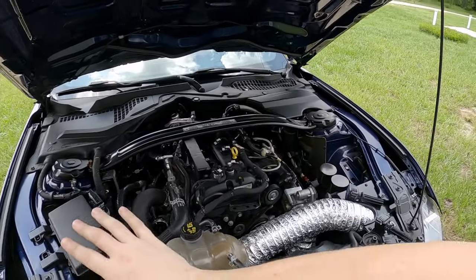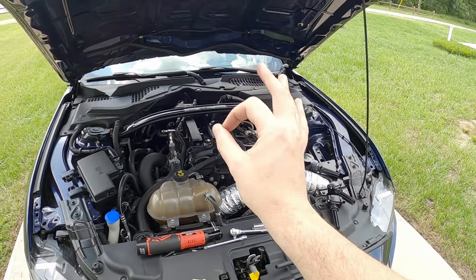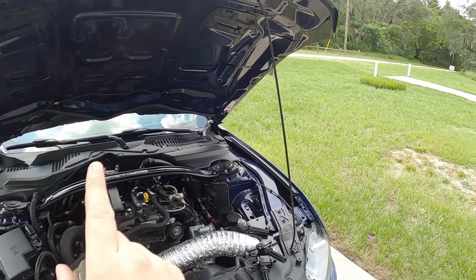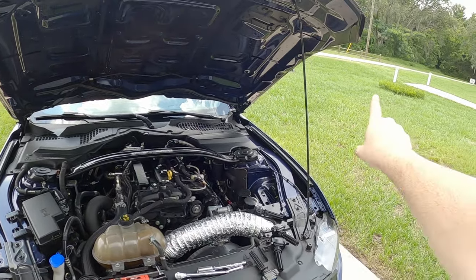Now I wonder how these will do after they've been modified. I'm going to go ahead and pop them in the car, make sure the car is all nice and cool like I have been doing between all of my runs to keep everything as consistent as possible. Then I'm going out and doing another Draggy run.